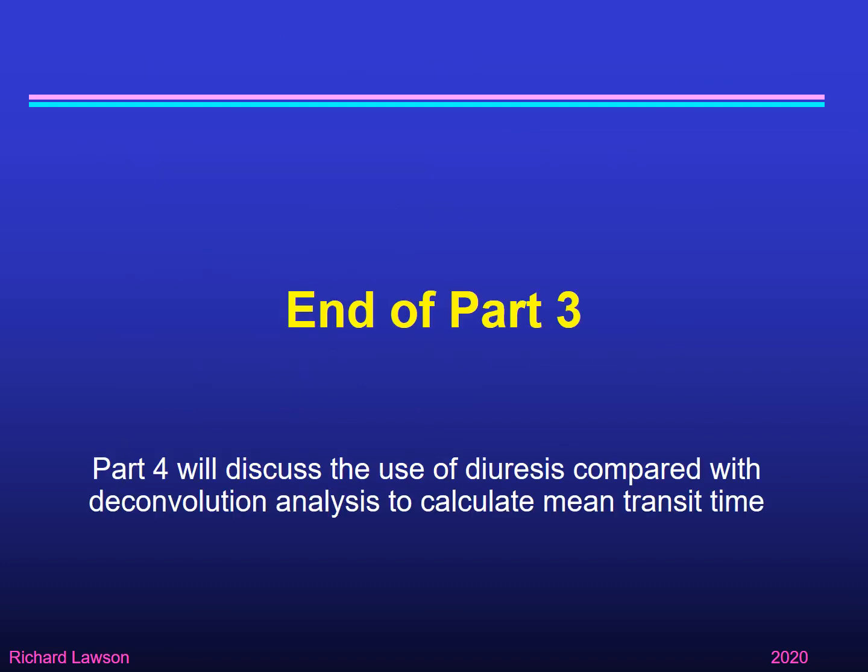That's the end of the third part of this talk. In the next part I'll go on to discuss the use of diuresis renography compared with deconvolution analysis to calculate mean transit time and compare the two techniques.